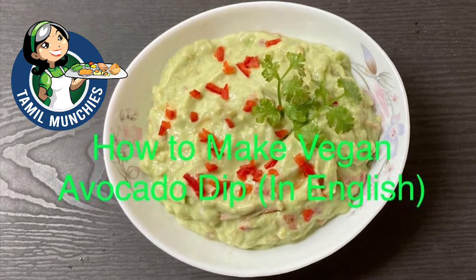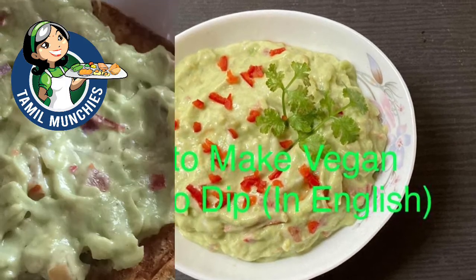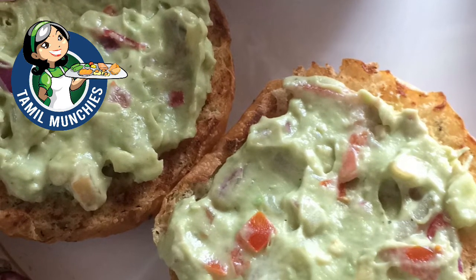Welcome back to our channel. Today we are going to share another easy recipe — this is how to make avocado dip. It is usually served with chips and tacos, but it's also very suitable for sandwiches. It's very fast and easy.